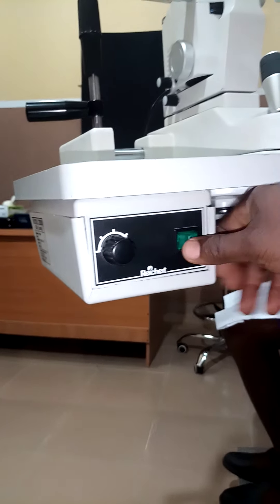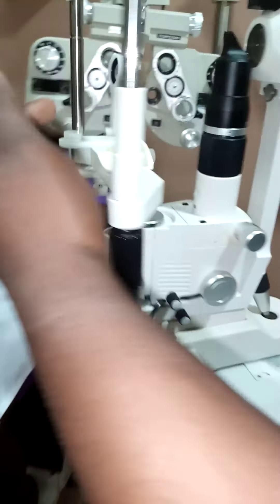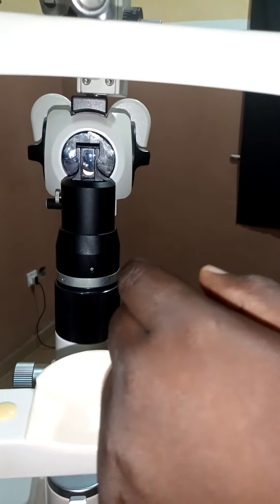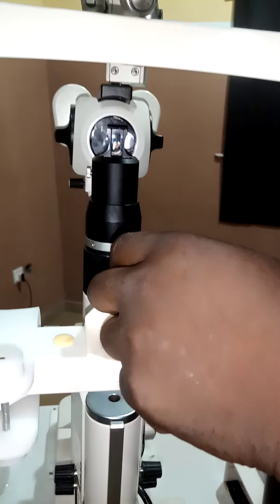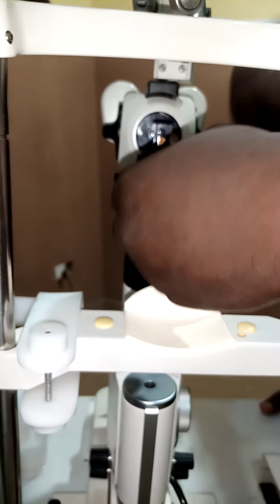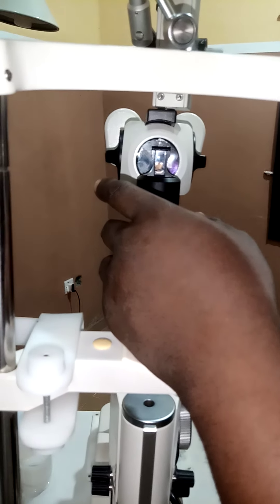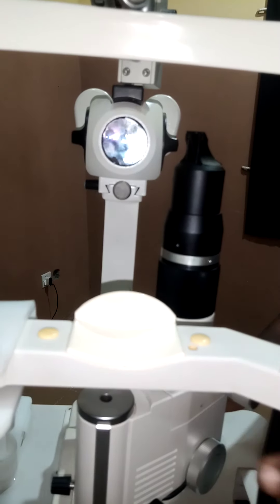This is the switch. If I run it like this, I can increase the brightness of the illumination. Let's see the effect of the rheostat.